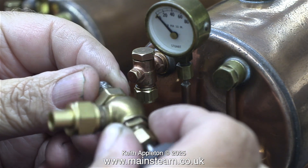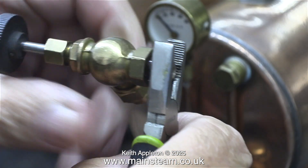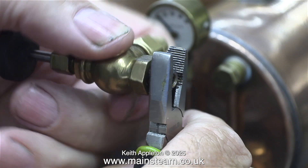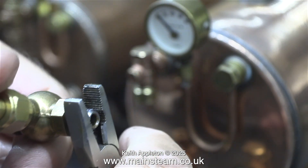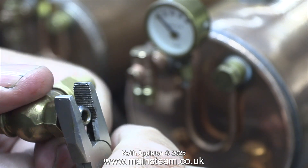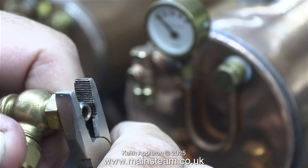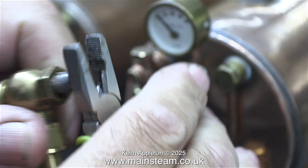I'm currently working on the 504 boiler and reinserting the stainless steel insert into the valve. In every fitting on the three boilers I'm using Loctite 542 thread sealant, and this is no exception. Here I'm screwing the insert tightly into the valve using a pair of pliers.